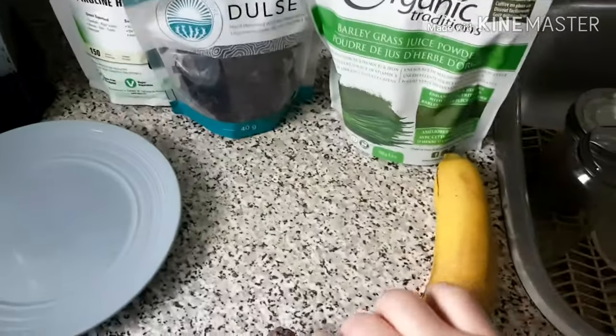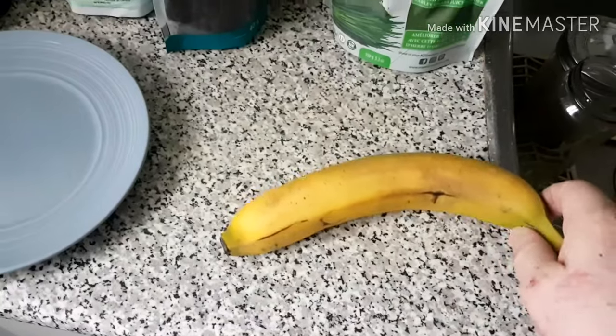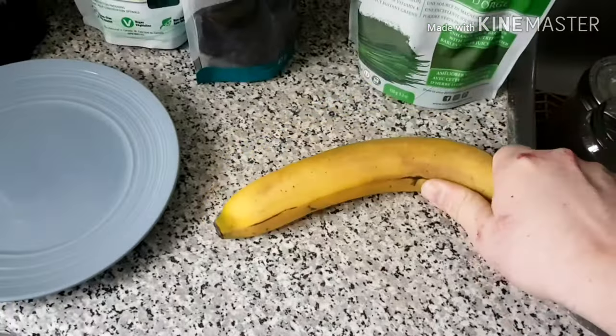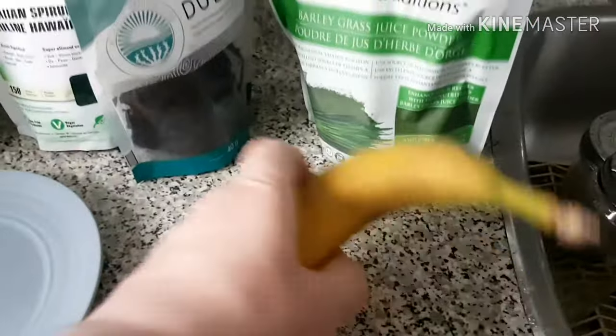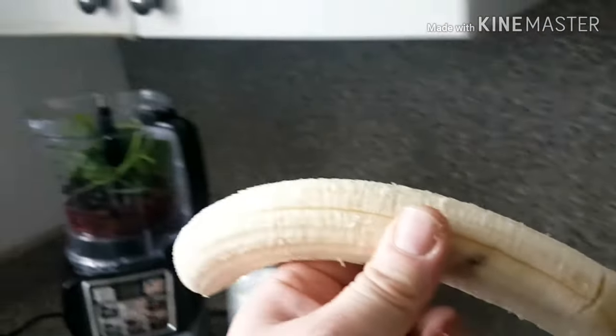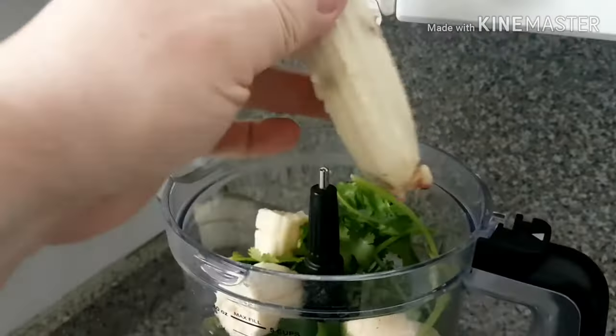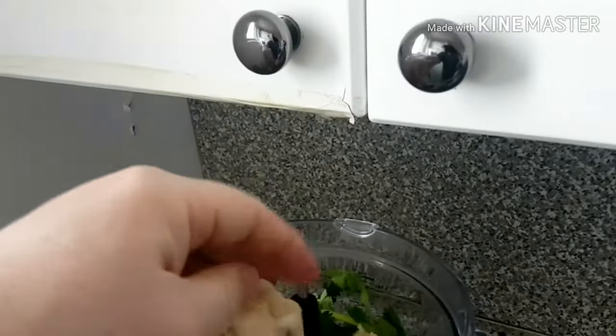Next I'll take the banana — this smoothie is quite easy to make, anybody can do it. I'll just peel it off camera for a moment. There we are. I'll put it in and break it down so it's easier to blend.